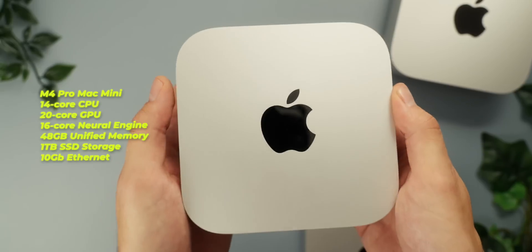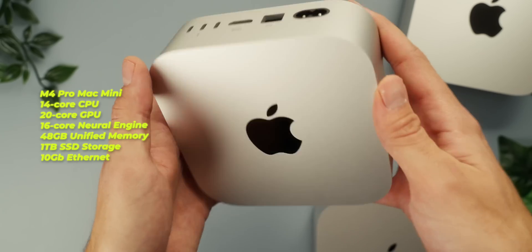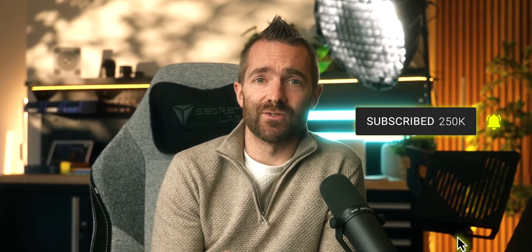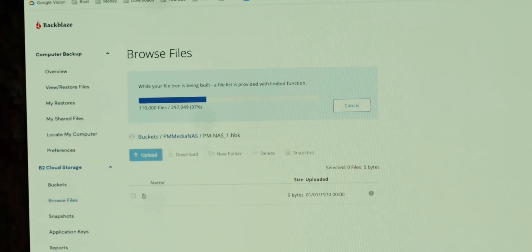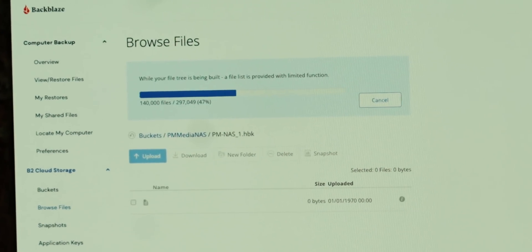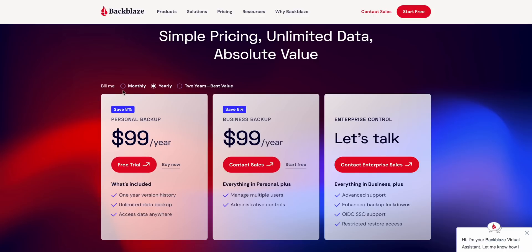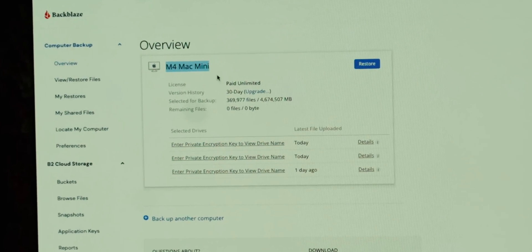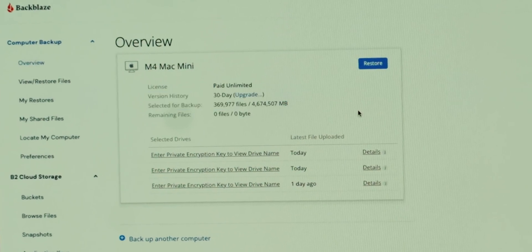If you have the M4 Pro Mac Mini, you also have the option to use Thunderbolt 5 external SSDs — though currently they're very limited and very expensive. I'm working on an updated SSD buyer's guide, so subscribe and turn on notifications for that. To wrap up storage, I'm also using Backblaze to back up everything on my Mac Mini. It's about nine dollars per month for unlimited storage, and that includes any external SSDs connected — though it doesn't cover a NAS drive, which requires a separate fee.